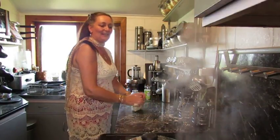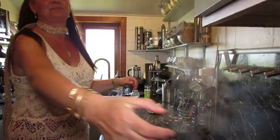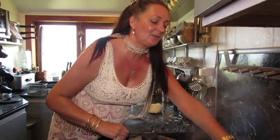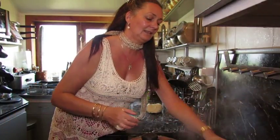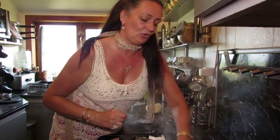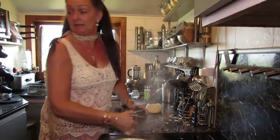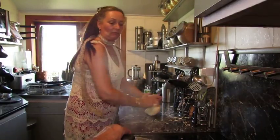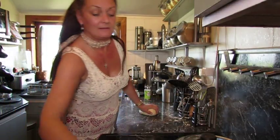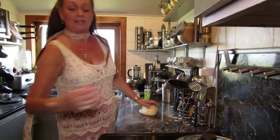Oh look at this - messy messy! We've got some kitchen roll there. Too many jobs at once here, people. I'll just use the cloth, it can go straight into the washing machine. Just pop it out of the road. You see, disasters happen everywhere, but the secret is don't panic.